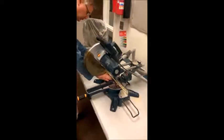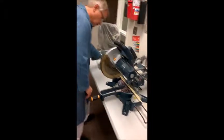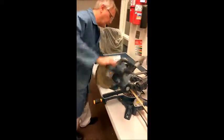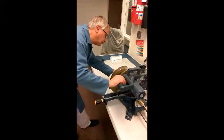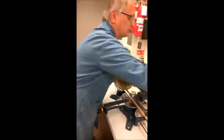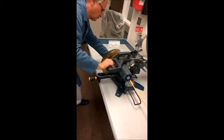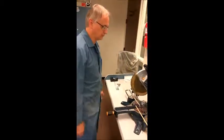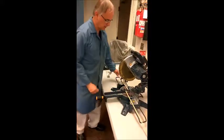Take it over to the miter saw, line it up. If it's going to hit there for your first one, cut the middle one first. Line the thin saw blade to where it's going to hit right in the center of that cut, like so. The vacuum turns on here — it's kind of awkward — and then just cut them all like that.